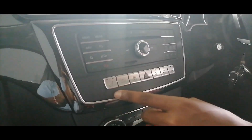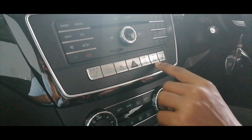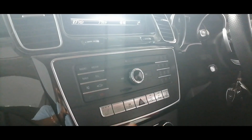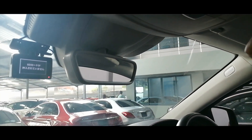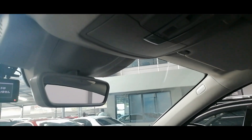We also have the AC controls here which are very nice. We also have the EAC mode, the traction control off button, the parking brake, heated seats for the driver, and heated seats for the passenger, and we also have the hazard lights there. Then we open the sunroof using this button here, and these are the interior lights. We also have the sunshade there, which looks nice.